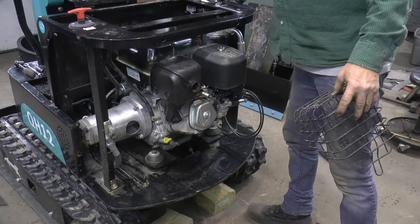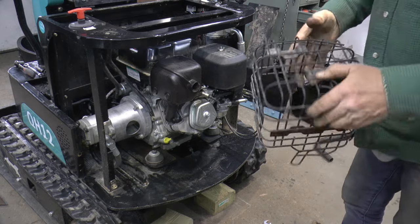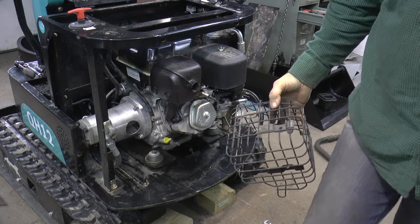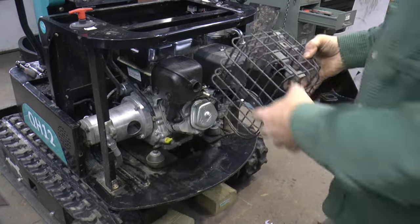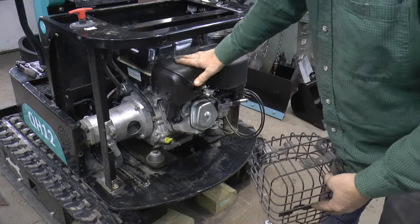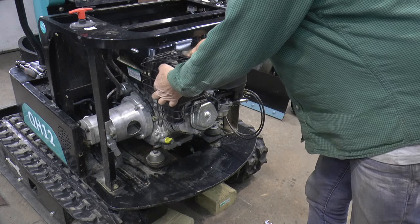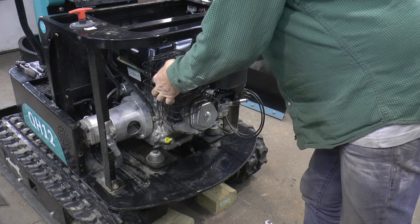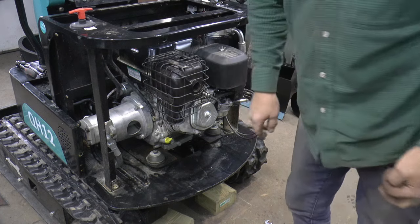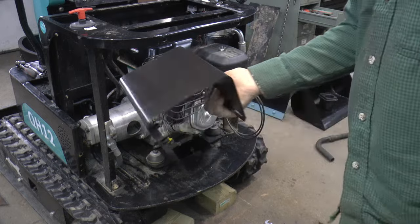I know everybody says these things have trouble overheating. This one that I have has this cage type thing that goes over the muffler. I painted the muffler with some high temperature paint because it was kind of rusty, so I've got that removed. And I have made a shield.